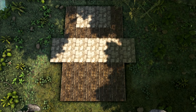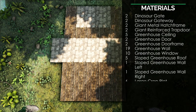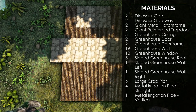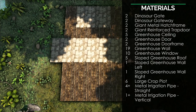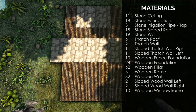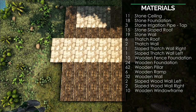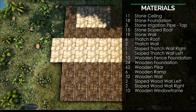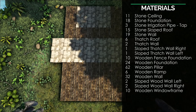All right, ladies and germs, here's the very beginning of the tutorial. This is the equipment list. As you can see, there's a dinosaur gate, dinosaur gateway, and lots of other things — stuff for a greenhouse as well as a workshop area. This is all the materials you're going to need for the default build. But at the end, we are going to explore some different concepts, so you might want to watch the end of the tutorial before you start crafting objects.